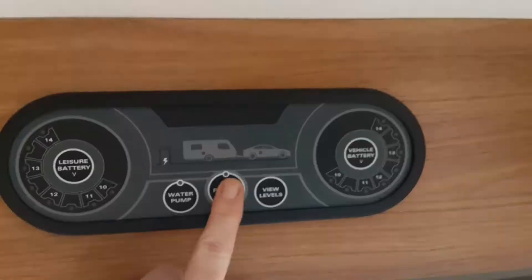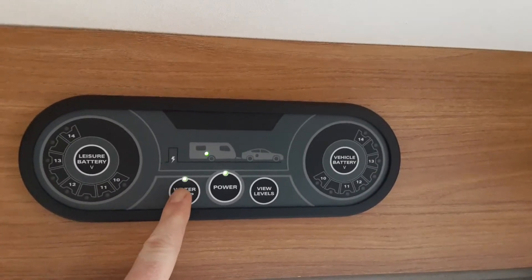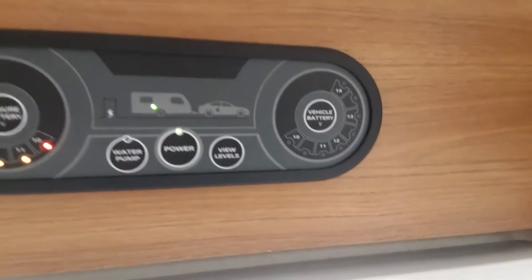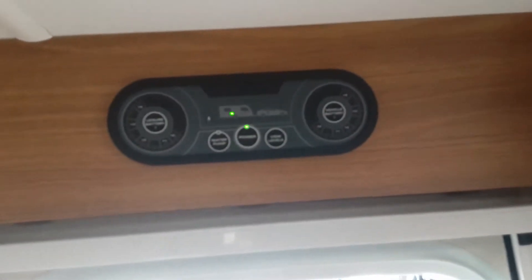Going inside the van — above the door as you walk in you've got your power controls: the turn-on for the power, your water pump switch, your leisure battery voltage, and your vehicle battery voltage. I'll explain all of these, including the water pump system, as we go through the van.